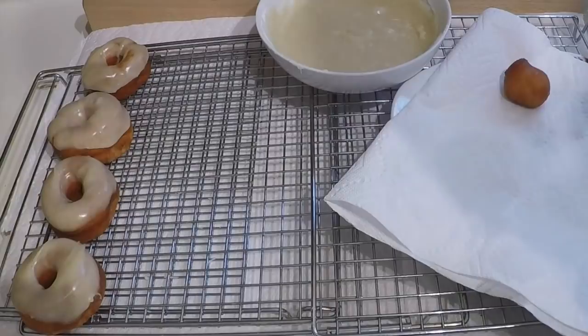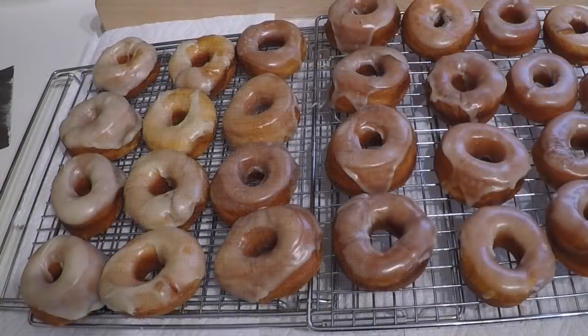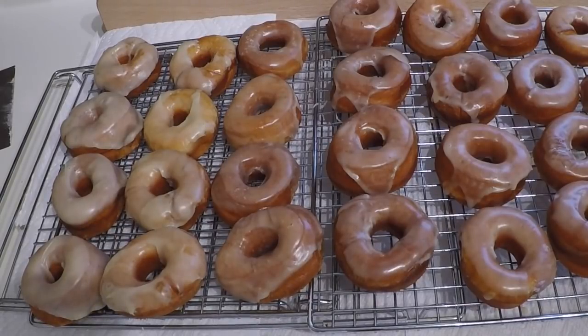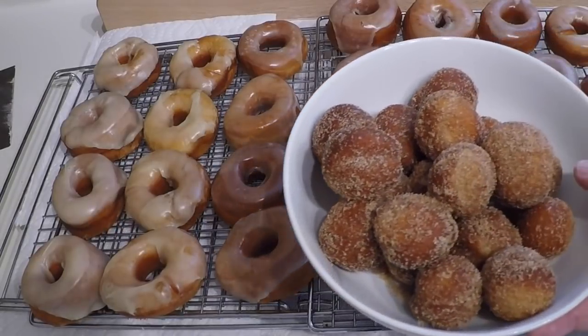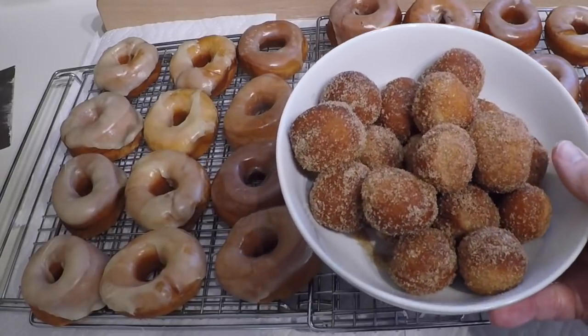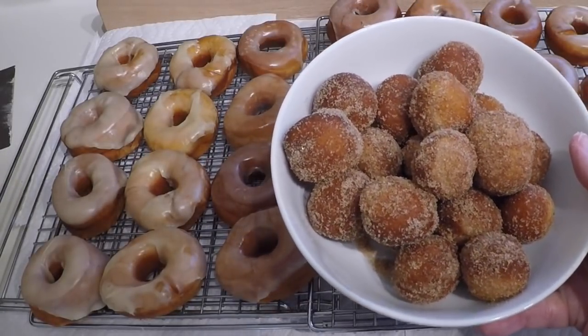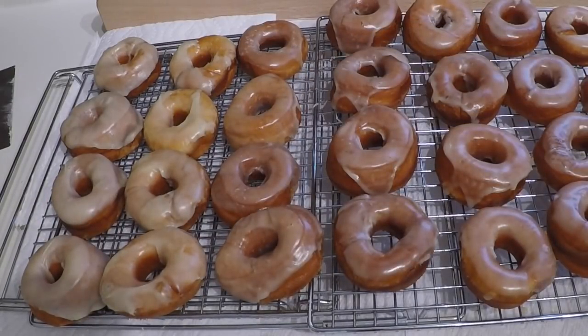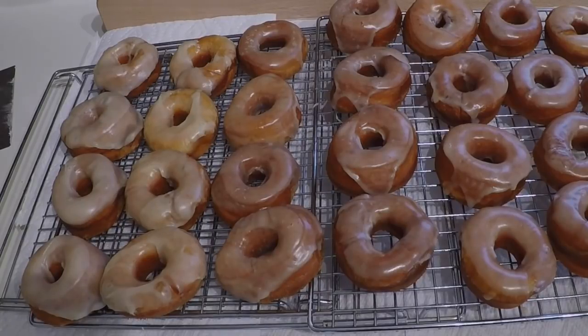I'll bring you back and show you the finished product. I think they're probably prettier at Tim Hortons, but I suspect once they cool they're going to taste pretty good. I fried the donut holes at the end and tossed those in a bag with cinnamon and sugar — so they are cinnamon sugar donut holes. They look good too. Thank you very much for watching. A link to the recipe will be down below. Whether or not these resemble Krispy Kreme donuts, I don't know, but I'm going to give them a try — you will have seen that at the beginning of the video.